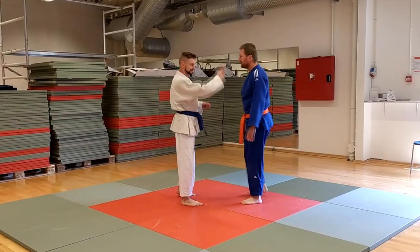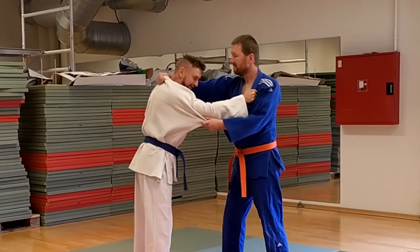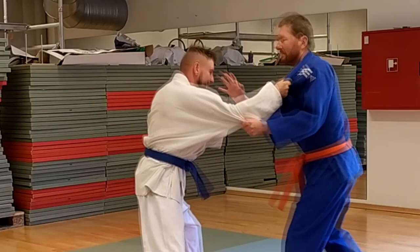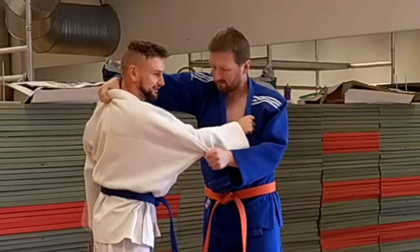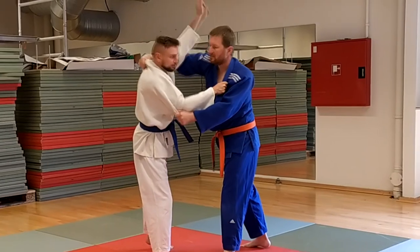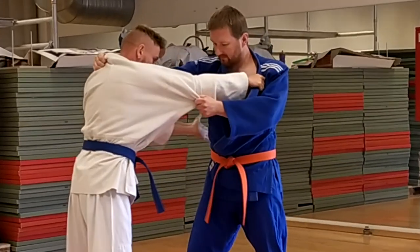When you fight somebody who is taller, they normally like to grab high. Normally people try to break the grip by doing something like this and you move your opponent, keeping him busy. But I discovered not long ago that when I'm in this position, I don't have to break his grip — I can just use the open space that he creates for me.